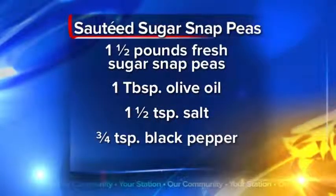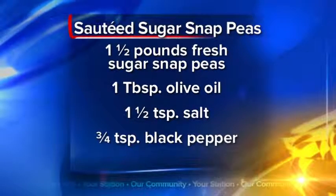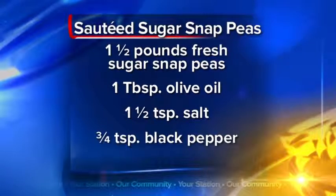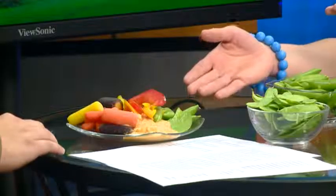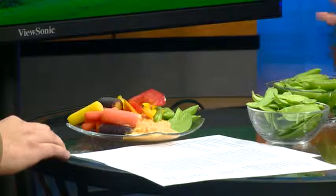Last but not least, we have a recipe to share for this month — a sautéed sugar snap pea recipe. It's sugar snap peas sautéed in olive oil with a little bit of salt and pepper. On this side there's also a nice assortment of veggies, which makes a great after-school snack for kiddos. We also have a hummus recipe on our website, so you can pair hummus with a nice assortment of veggies. You can go to GetActiveLacrosse.org for more information on all of that.